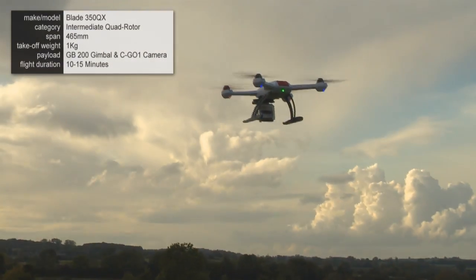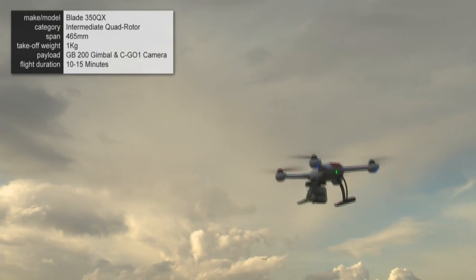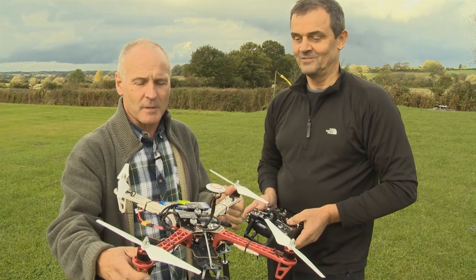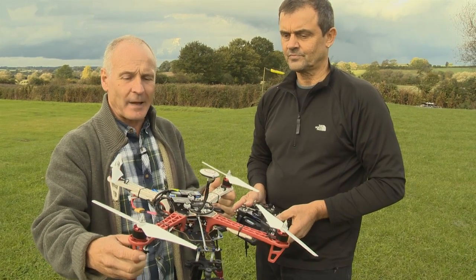The GPS system keeps the quad exactly in the place where you've left it. So I'm not holding the controls, it's just flying itself. We're moving on from the more basic models up to a more advanced model.